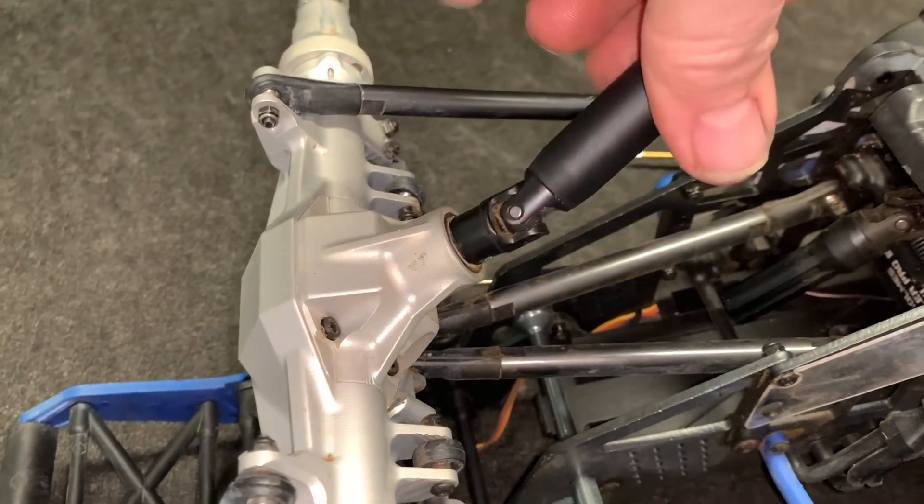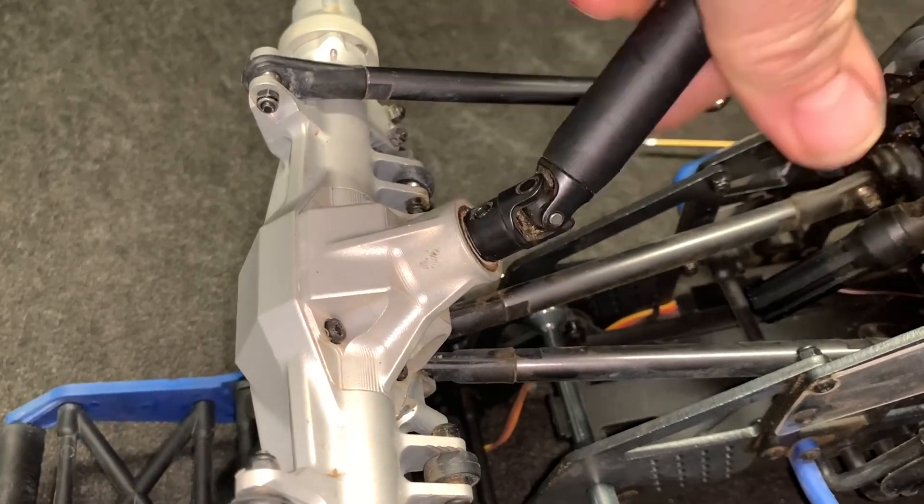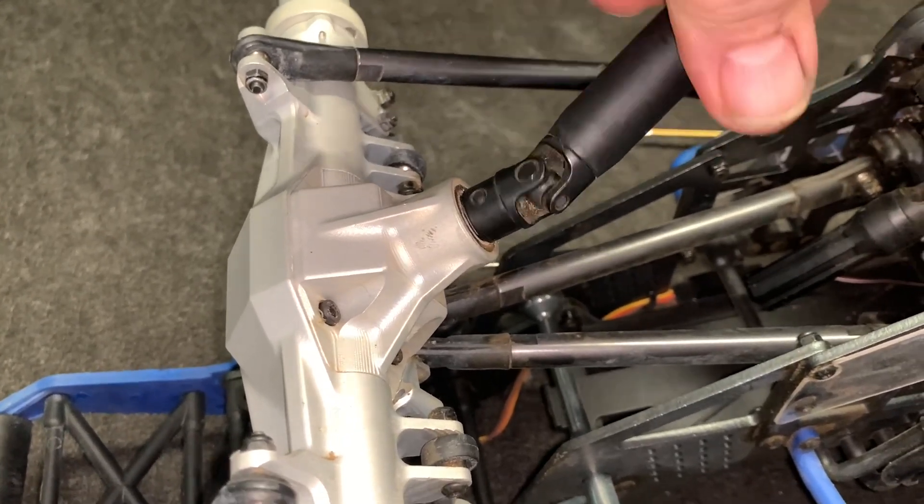That one was a bit much - this is what you really don't want. I want to see if I can find a thinner shim. I found a 0.3mm shim. That sounds a lot better! I guess I'll just go ahead and put this thing together and see what I've got.